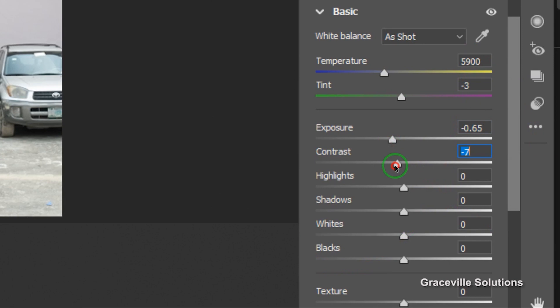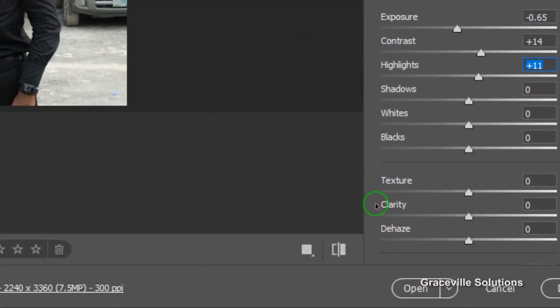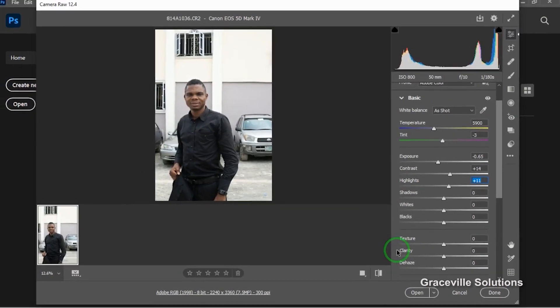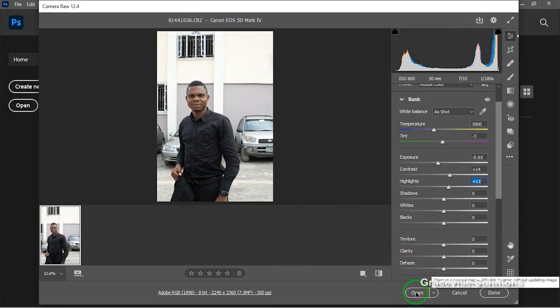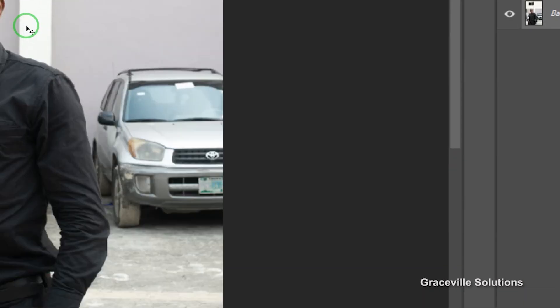You can go right ahead and do a little bit of tweaking on the image. This video is not about photo retouching, but I'll do a dedicated video just on photo retouching. So you can go ahead and make whatever adjustment you want to make on the image, and when you're done, you click the Open button right here.